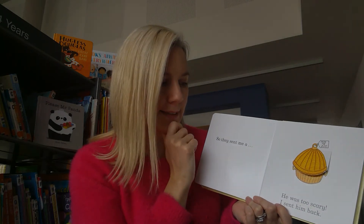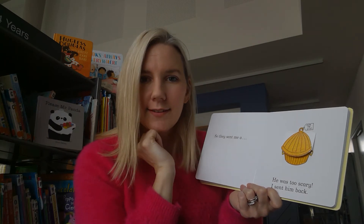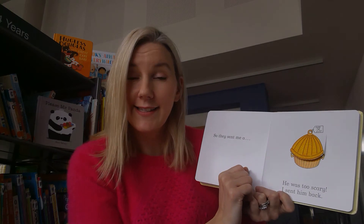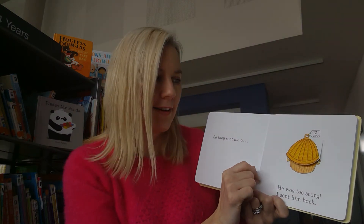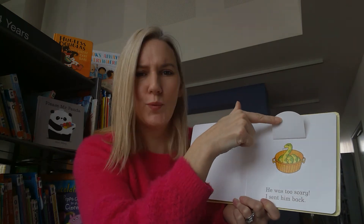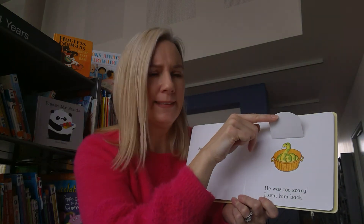What do you think is in the little basket? Let's take a listen. Do you know any animal that makes a sssss sound? A snake.